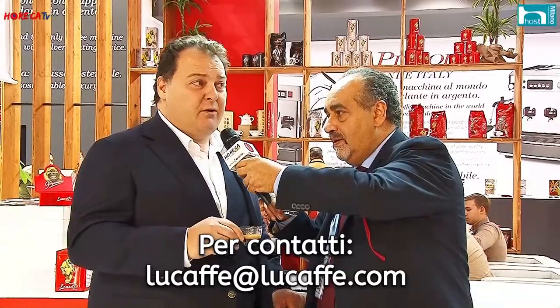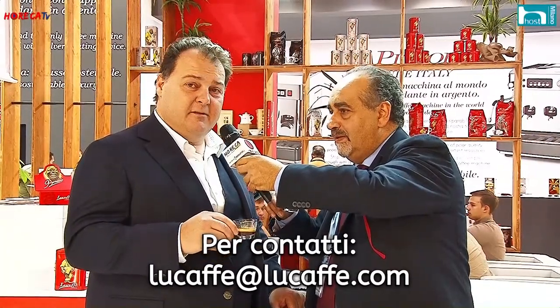Tu ami questo lavoro, Gianluca? Sì, è la nostra missione: si cerca di fare sempre di meglio — se non lo amassi non verrebbero fuori tante novità così belle e buone. Prima di sorseggiare questo caffè profumatissimo, qual è l'indirizzo email per avere maggiori informazioni? L'email è facilissima: lucaffè@lucaffè.com. Questa cialda è pensata per la ristorazione e chi ha iniziato a usarla ha quasi raddoppiato i consumi, perché è un caffè così gradevole che viene voglia di beverne due.